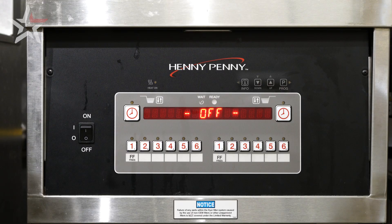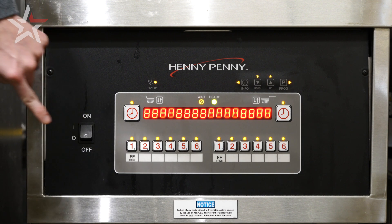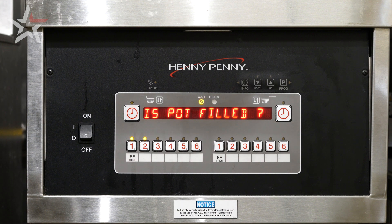Go ahead and turn the control panel back on. After several prompts, it will ask you if the pot is filled. Simply click yes, and the fryer will heat to temperature.